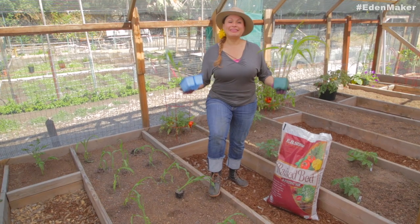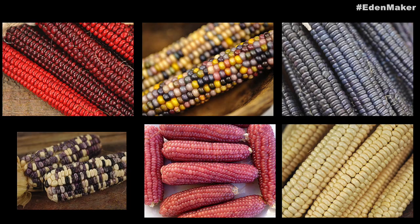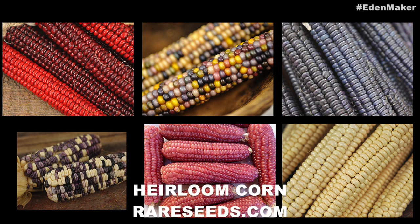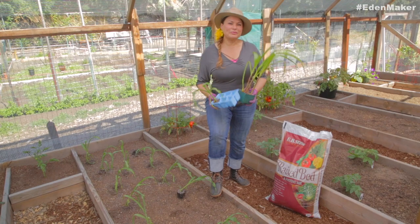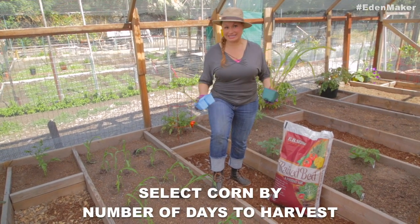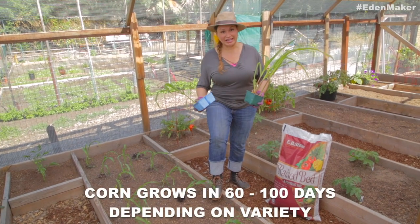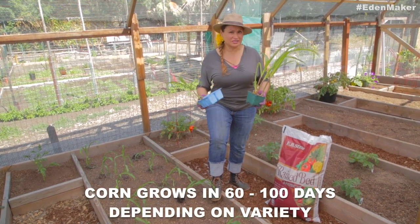There are literally thousands of corn varieties — white, yellow, bicolor, purple, black, popcorn, all kinds of corn. My recommendation is to select corn according to your growing season, because corn can mature between 60 and 100 days within that very hot summer.